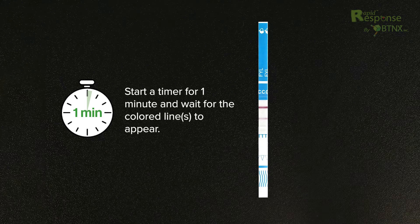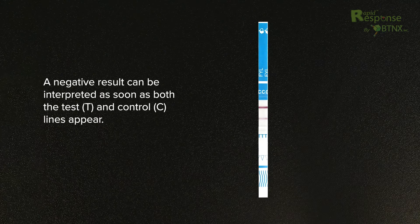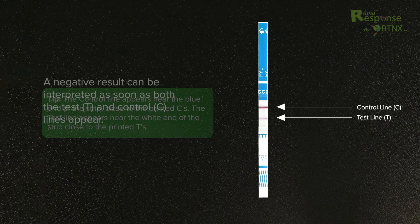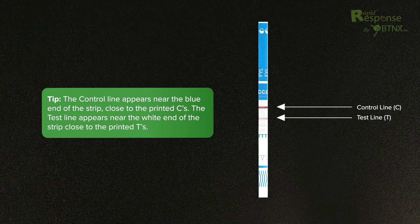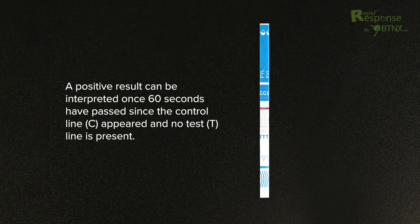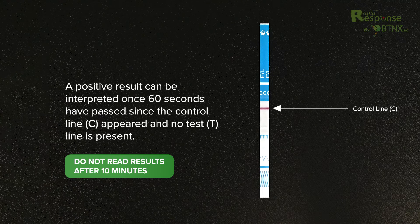Remove the strip from the liquid and place it on a non-absorbent flat surface. Start a timer for one minute and wait for the colored lines to appear. A negative result can be interpreted as soon as both the test (T) and control (C) lines appear. The control line appears near the blue end of the strip, close to the printed C's. The test line appears near the white end, close to the printed T's. A positive result can be interpreted once 60 seconds have passed since the control line (C) appeared and no test (T) line is present. Do not read the results after 10 minutes.